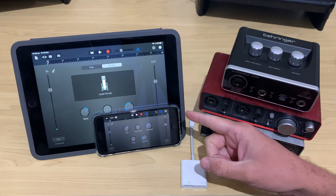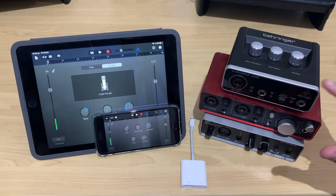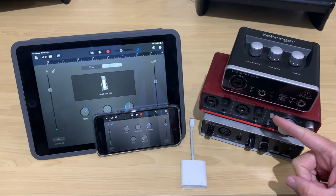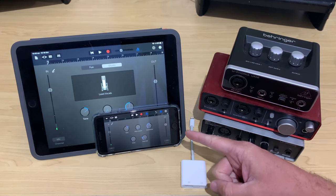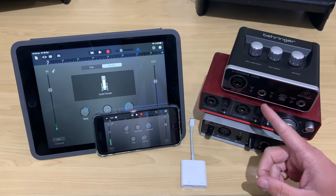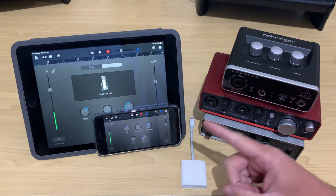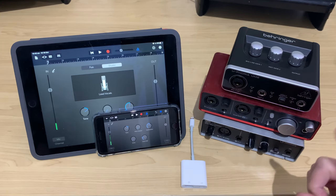If like me you like using a mobile device, an iPad or an iPhone, but you want the best quality audio that you can get, connecting a USB audio interface to your mobile device is a great way to go. But how do you actually get a USB audio interface connected up to a Lightning-based iPad or iPhone? That's what we're going to cover in this video.